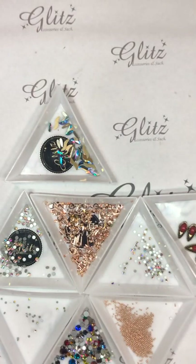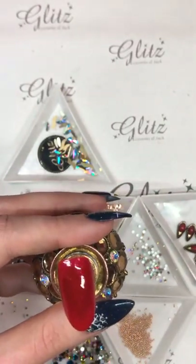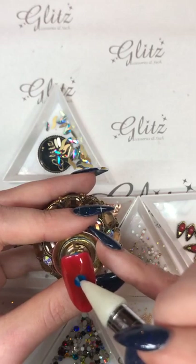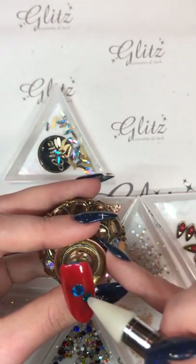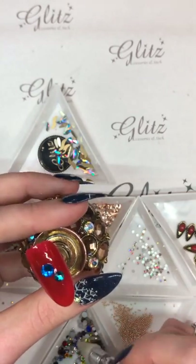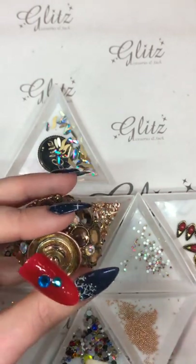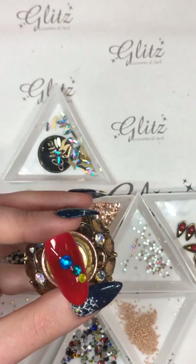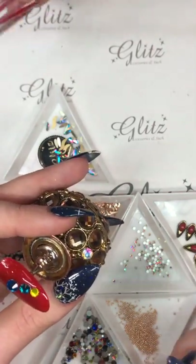Now that I have all of my Glitz glue gel on there, I'm going to use my crystal picker and pick out the crystals I want to put on here. I'm going to start with a big blue one in the center because it'll look really pretty — it also gives me an anchor point to put smaller crystals next to it and gauge how big those little crystals need to be. I'm going to place them randomly and then go back in with my metal frames to make each one look like a little ornament or crystal ball.